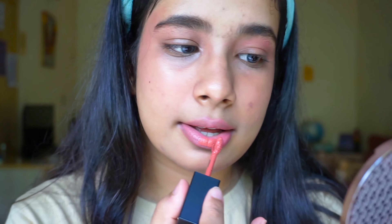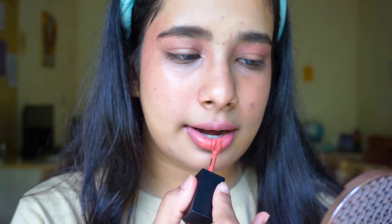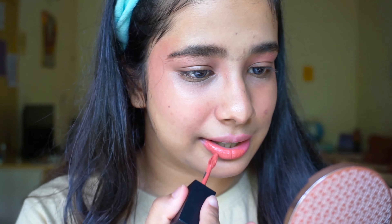Now I'm going to use this Smashbox Always On Liquid Lipstick in the shade Driver's Seat. This is my go-to lipstick — I love this. I have a few more Smashbox lipsticks and all of those are go-tos of mine.